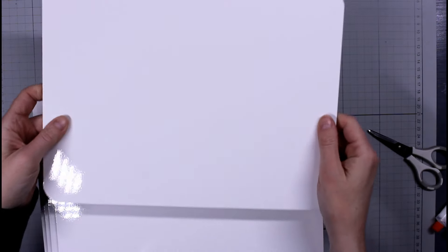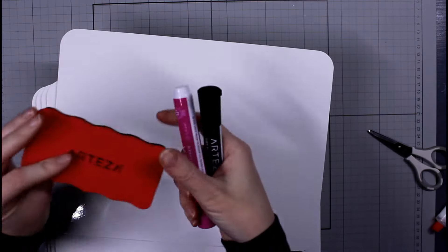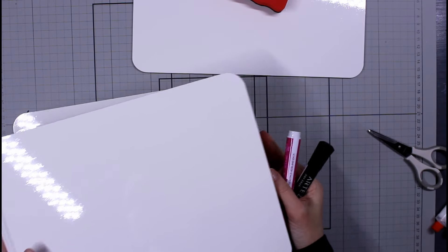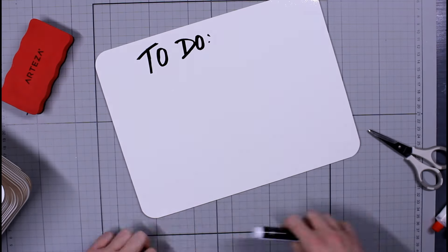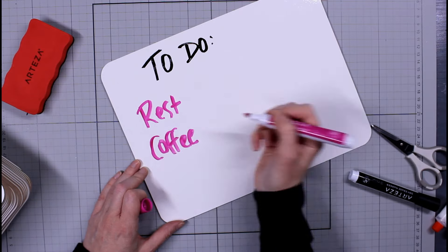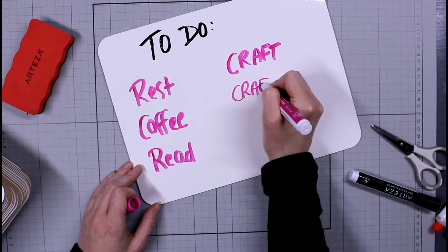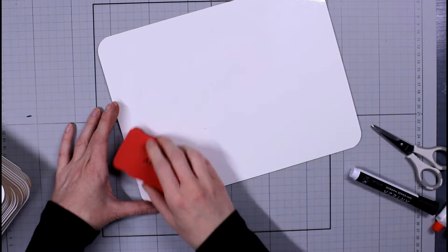I had the most grand idea for these dry erase boards — I wanted to use up a huge part of my wall space in my house as sort of a command center. Because there are 32, I wanted to make an entire calendar so each one would be a day. I know it's excessive, and I got voted out — this is not happening in my house. However, I will show you what I did in my studio, because no one can tell me what to do in my studio.